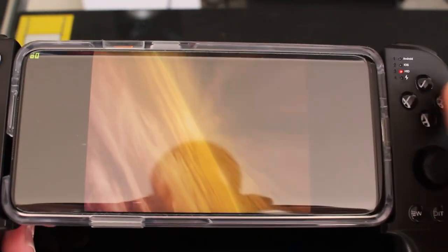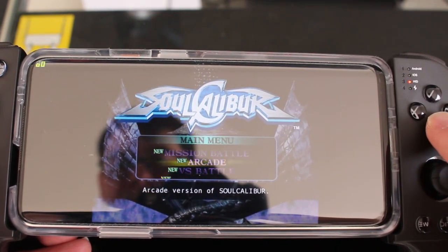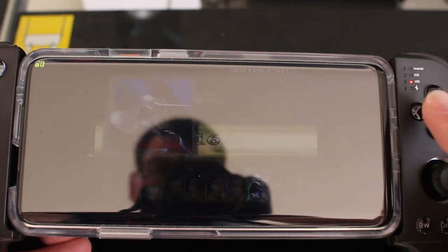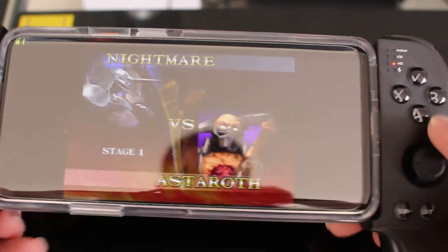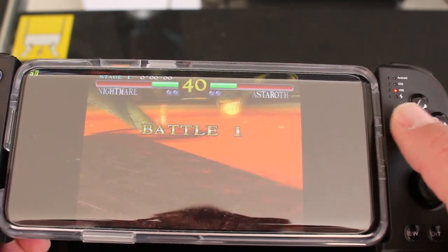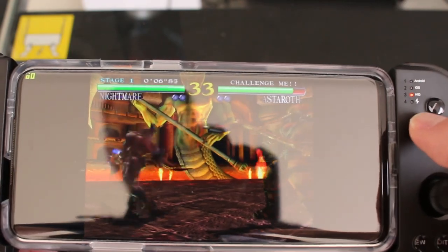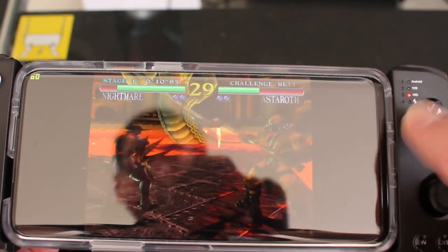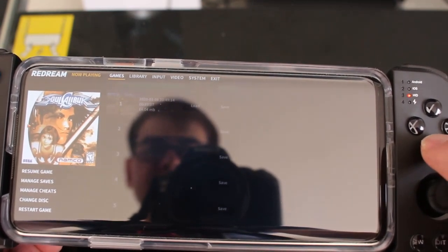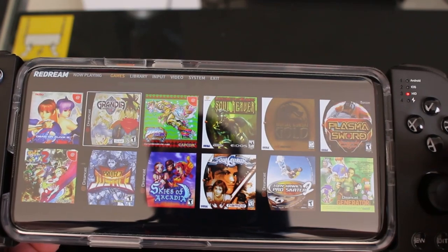In HID mode with Redream, I actually didn't have to map much — the only thing I mapped was the L, R, and R3 button so I could go into the menu. As you can see, navigation through the menu works well with the controller. Let's try a game that requires maybe a little bit more inputs.